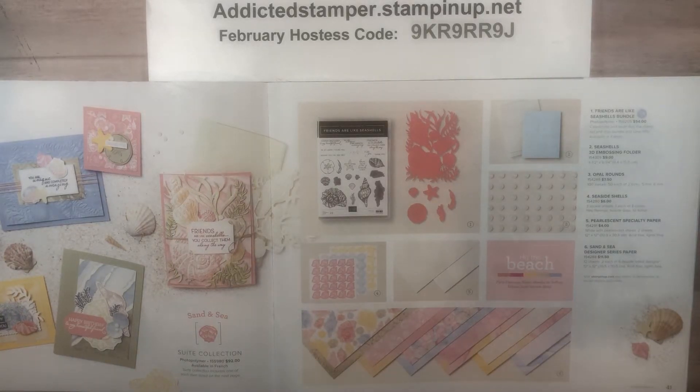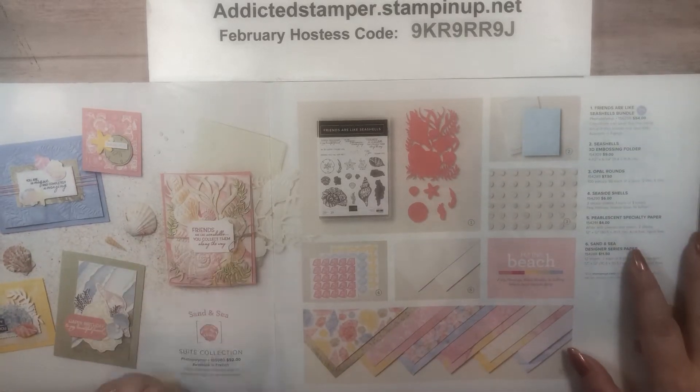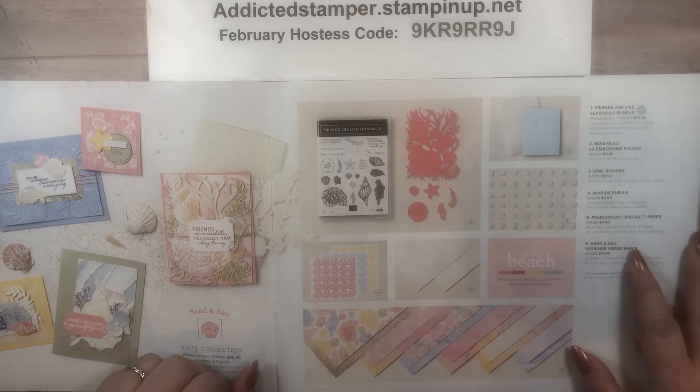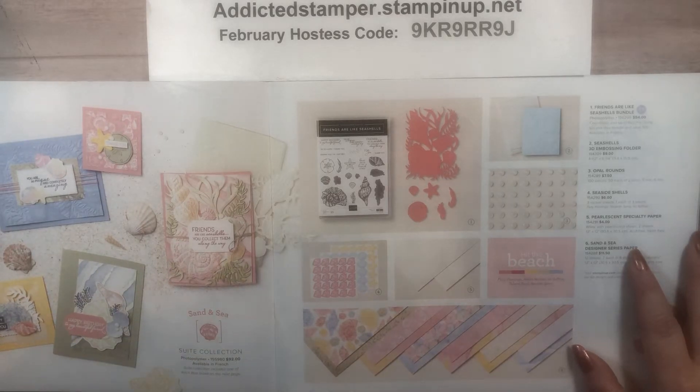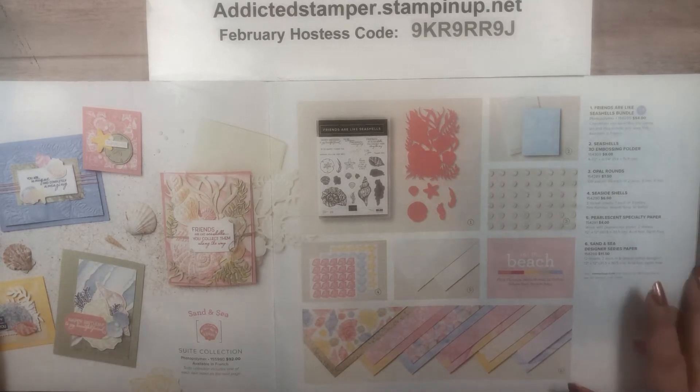Hello everyone. Thanks so much for stopping by my channel today for Make It Monday. My name is Laurie Staley. I am the Addicted Stamper with Stampin' Up! and I've been a U.S. demonstrator for over 17 years now. What they say is true — time flies when you're having fun. And I've been having fun for all of those 17 years because I love what I do and I love sharing it with all of you.